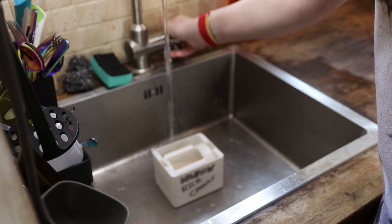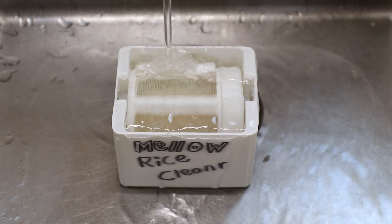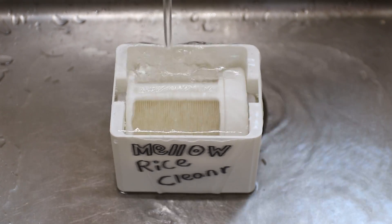The tub will then fill up with water and the drum will start spinning. The spinning of the drum will ensure that all the rice is cleaned evenly, and the flowing water will remove all of the starch from the rice.